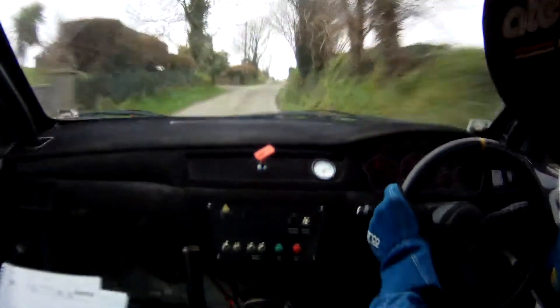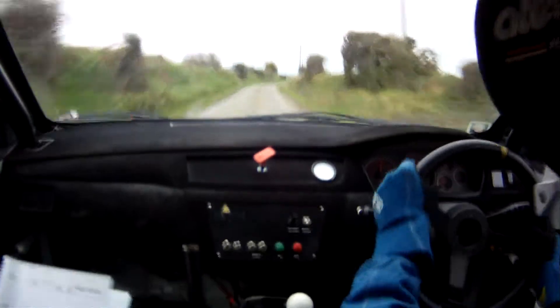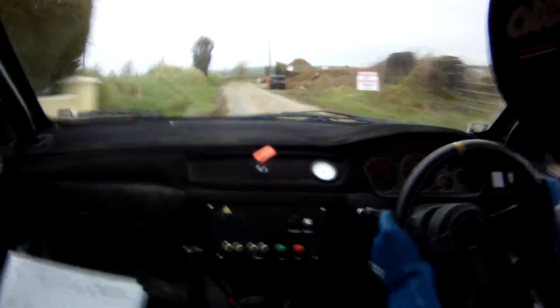Flat 2 right now, flat crest and flat 2 right. Flat 2 right again, 100 up the middle. Care 2 left in past gate, 40-50, kink, care 3 left, 3 right.